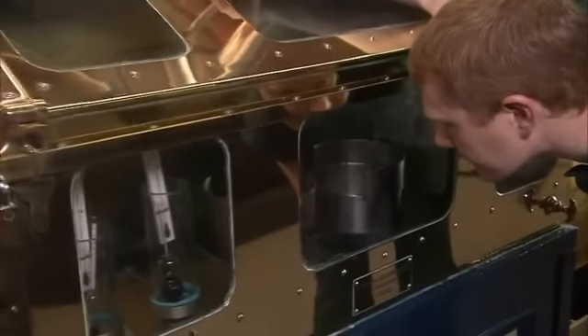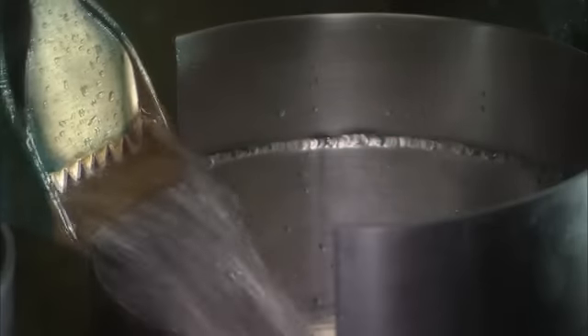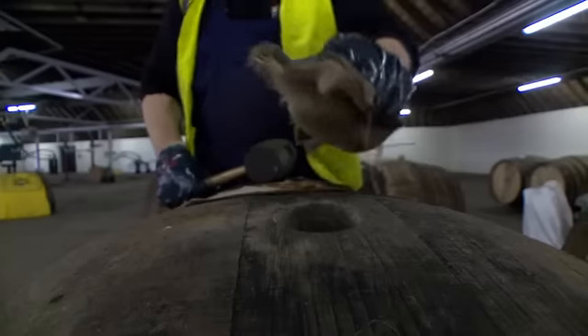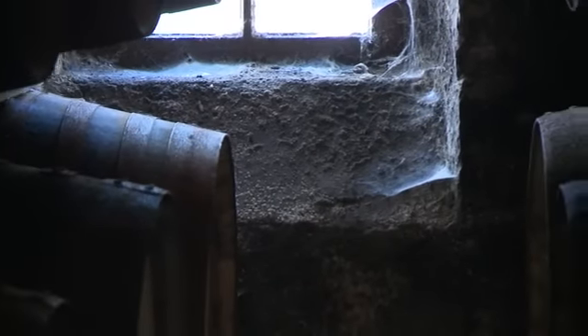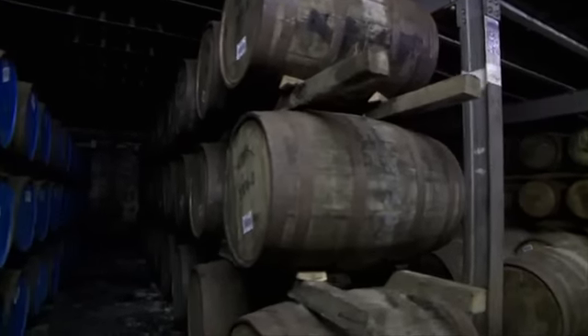Only the heart of the run, the purest spirit, is collected in the spirit safe, which is kept locked as tax is now due to the government. The clear spirit is poured into oak casks for the long period of maturation. By law, the spirit cannot be called Scotch whisky until it has matured in Scotland for at least three years. Many whiskies are matured for much longer. As the spirit matures in the cask, it develops in flavour and acquires its renowned golden colour.